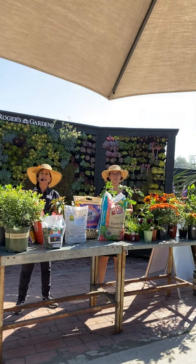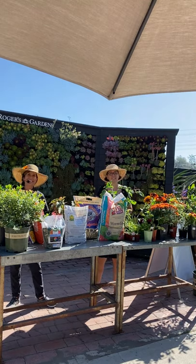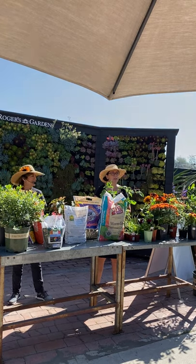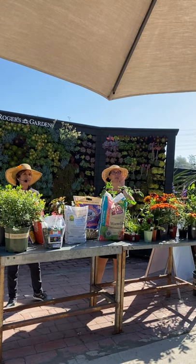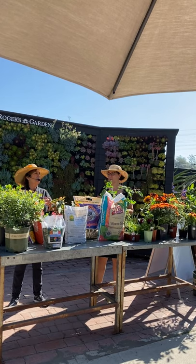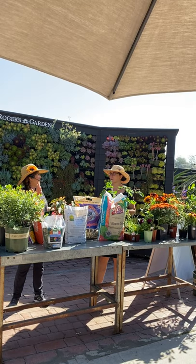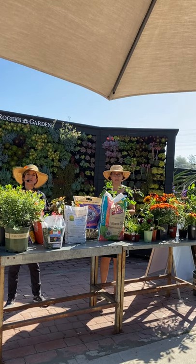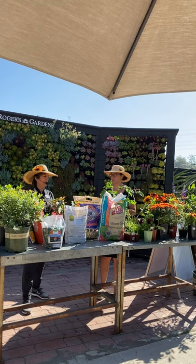A question from our Facebook viewers: can you use worm castings on indoor plants? Yes, absolutely — especially for indoor plants that get leaf-sucking pests. It's also helpful with fungus gnats, though that's a whole other topic. And worm castings don't smell at all — a lot of people worry about that with fertilizers, but there's no smell whatsoever.